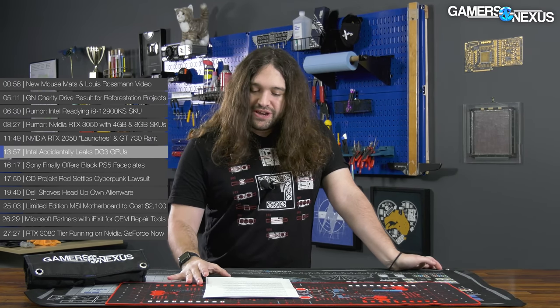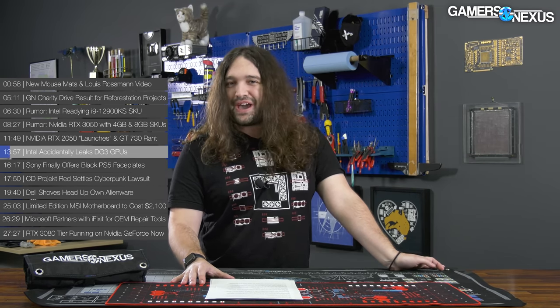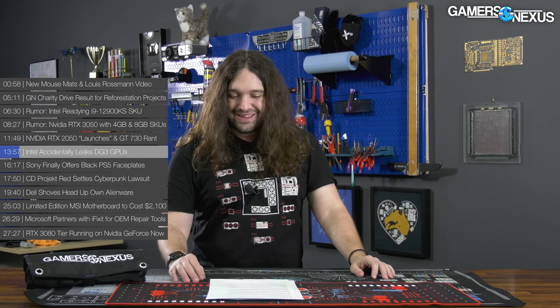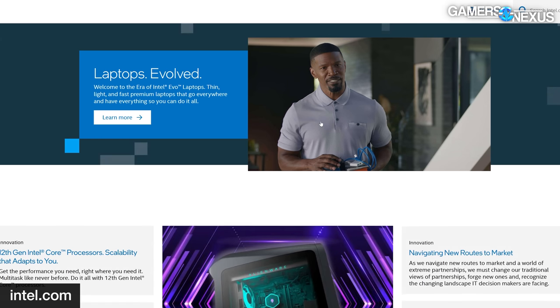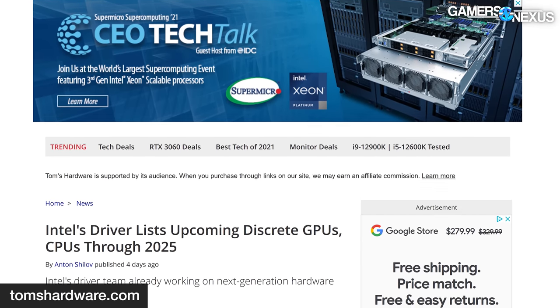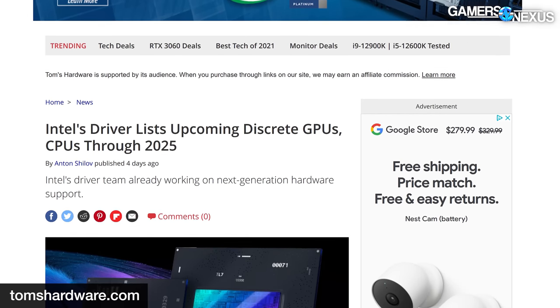The point is that if NVIDIA names it RTX 2050, it would at least make more sense than naming it RTX 3050 — which already exists for laptops — and making the distinction unclear as NVIDIA has done in the past. Intel published a driver update for its 11th gen NUC kit, and the driver update is interesting because Intel accidentally leaked its entire roadmap through 2025. The beta driver was seemingly left on Intel's website for several days before being taken down, providing new DCH graphics drivers for 11th gen NUCs on Windows 10 and 11.